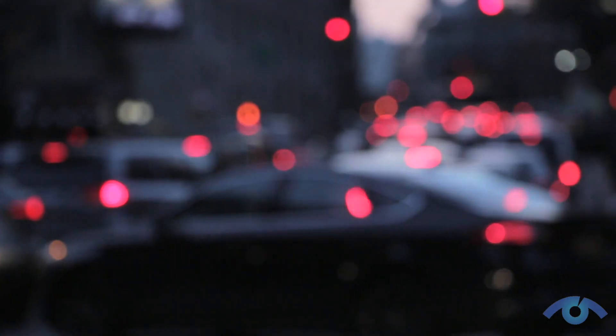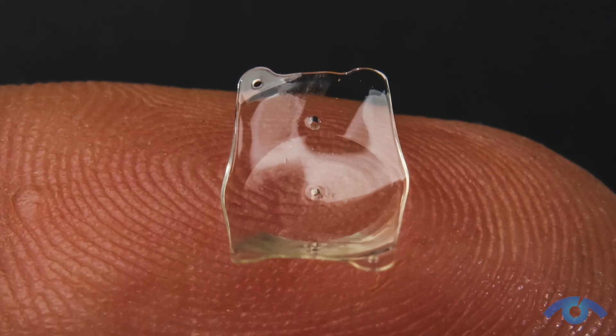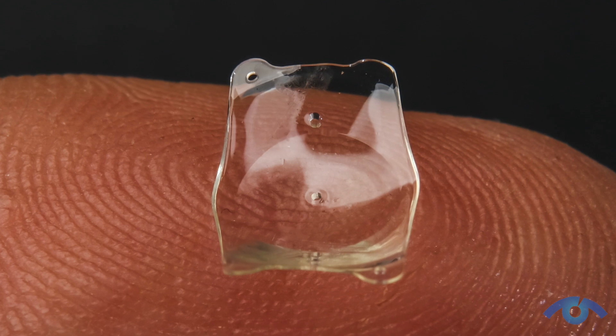ICL surgery in the United States is meant for patients who are high myopes or very near-sighted. It's another procedure that we can offer to patients who are generally not LASIK candidates. ICL is called implantable columnar lens, but you'll hear people say implantable contact lens — a lens implant within the eye to compensate or achieve vision without glasses.